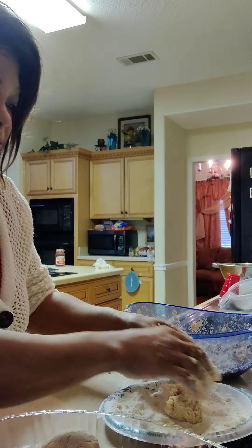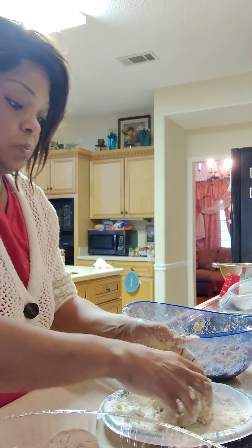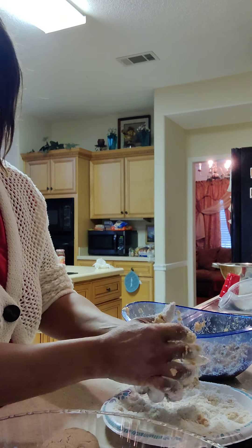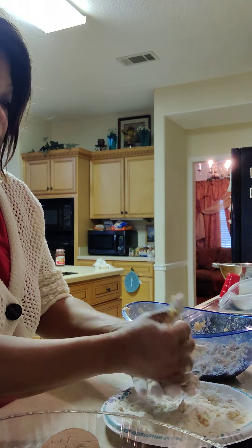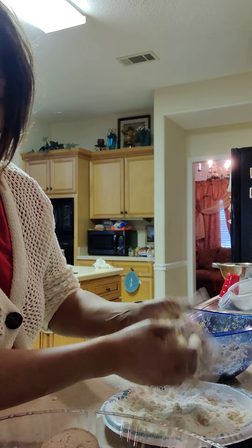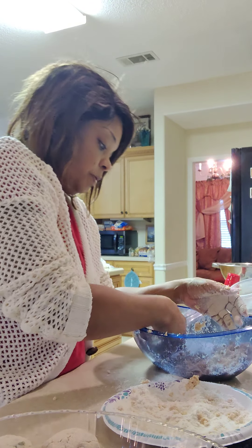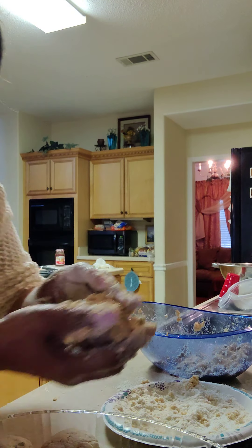Let me show y'all how salmon croquettes look before you put the batter on them. You can really tell the big difference — that's how they look before you put it on.